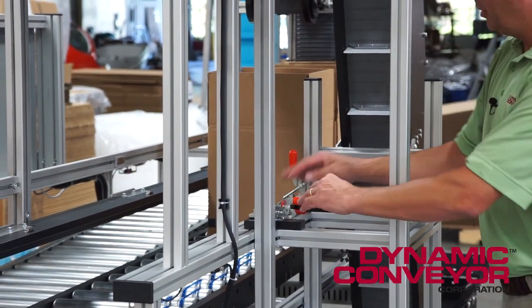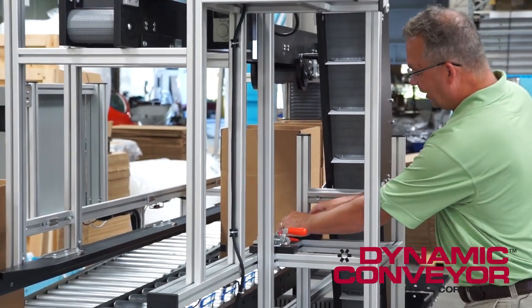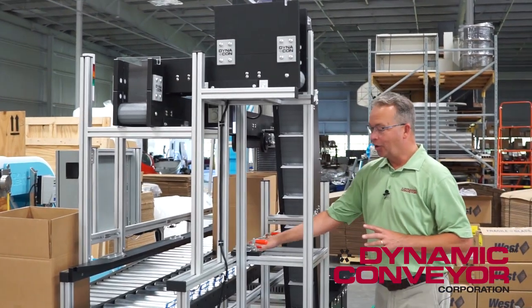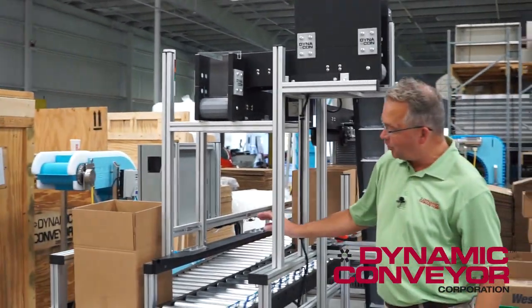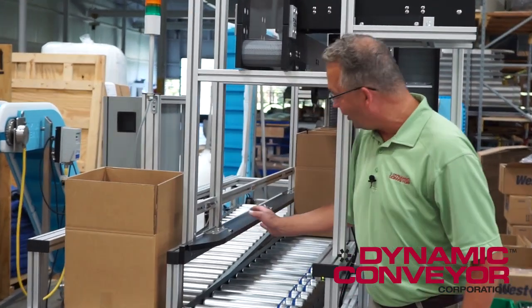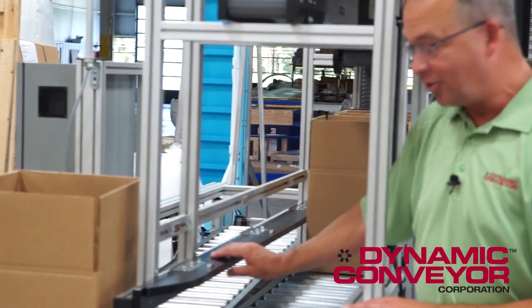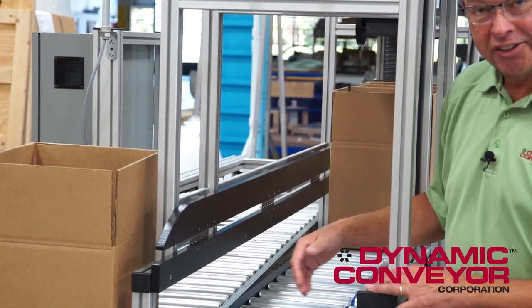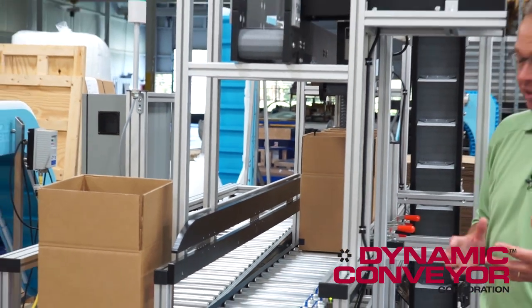We use simple Destaco clamps that couple the Z conveyor to the box filling platform — very quick. Additionally, we made a quick-change rail. He was using two different sized boxes, so when the rail is down it accommodates the smaller box, and when the rail is up it can accommodate the bigger box. All these changes take mere seconds.